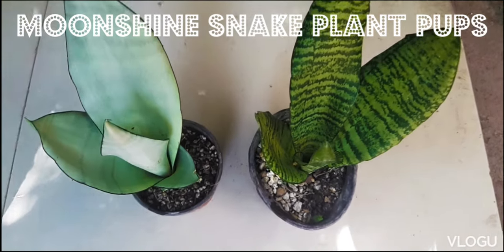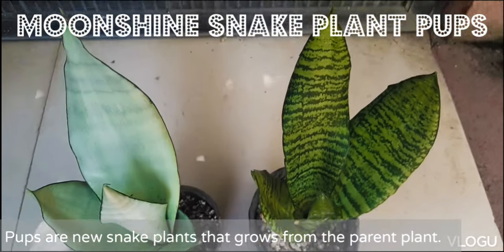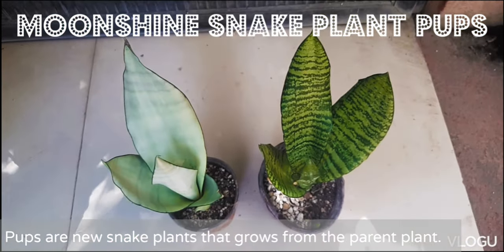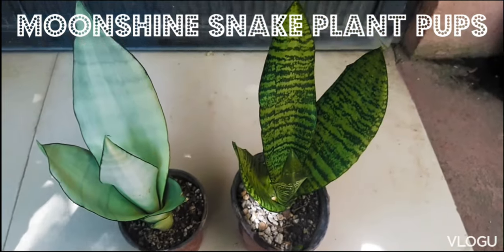These are moonshine snake plant pups. The left pup has grown out of a rhizome and the right pup has grown out of a leaf.